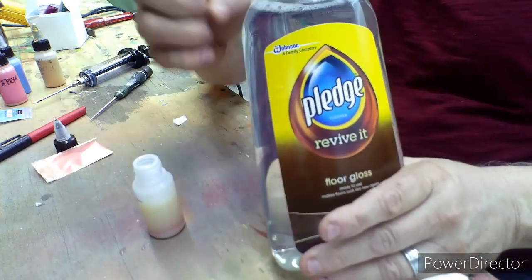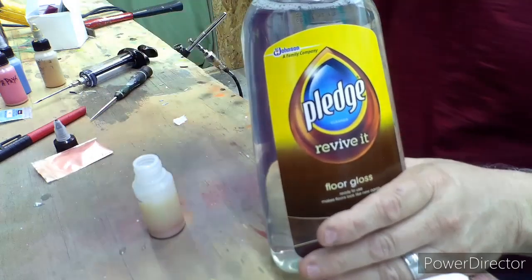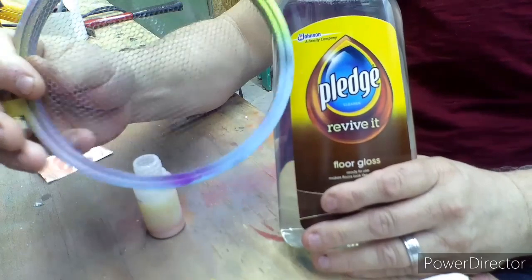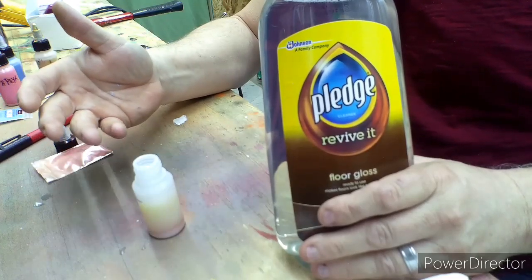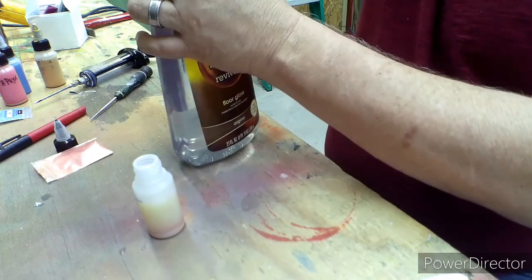Another thing it does — it seems like once it's dry it's got more of a harder shell on it, so when you put your netting or mesh on it to paint with, you're a lot less likely to scratch it up.